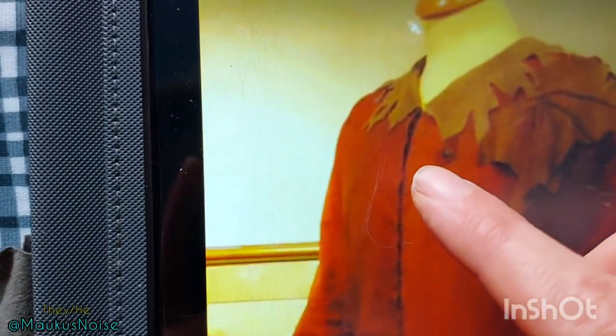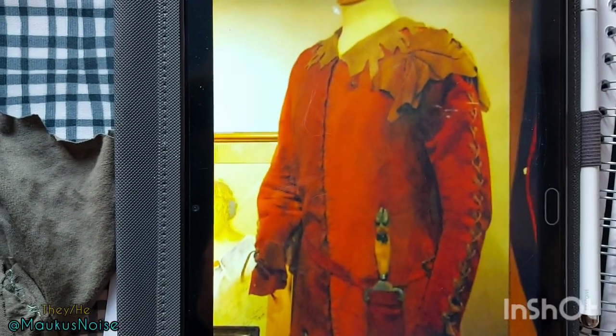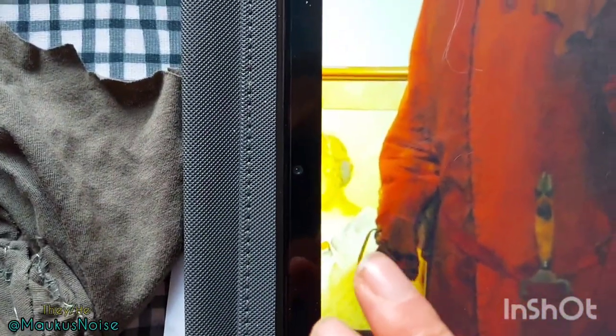I unfortunately cannot zoom in enough to be able to read the text in the image and I haven't found a reprint of it online, so I don't know what it says — it's probably describing the costume a little bit. It might explain that this is remnants of costumes that they put together and that's why it's different colours. However, I like it being slightly different colours. I'm also trying to work out what this button is here because there's not one on the other side. I am looking at all these tiny little details and I'm loving it.